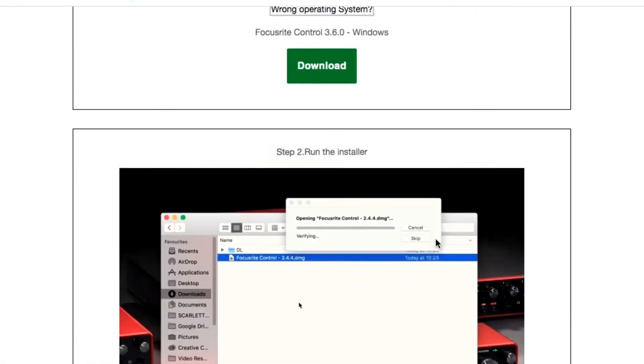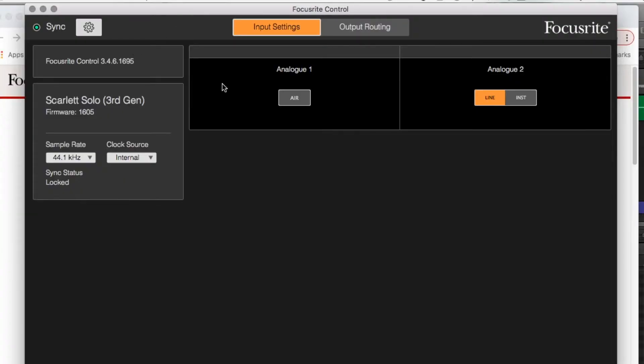The Focusrite Scarlett Solo came in a bundle with a couple of other pieces of software — Ableton Live and some sort of special version of Pro Tools. I like using GarageBand on the MacBook Pro because I've been using it for a while and I already have tracks built in there. I tried to install Focusrite's essential software, Focusrite Control, but I couldn't install the default version because I'm running a really old Mac OS. I found an older version online, installed it, and then realized it was pretty much useless.